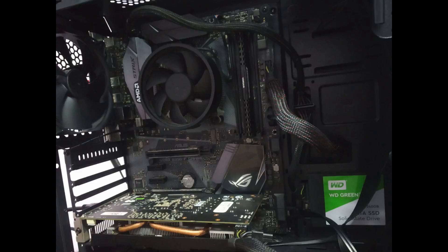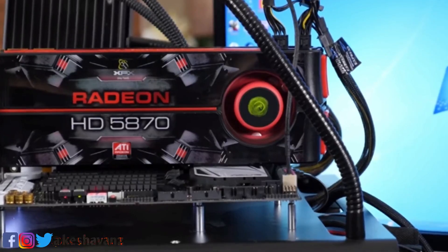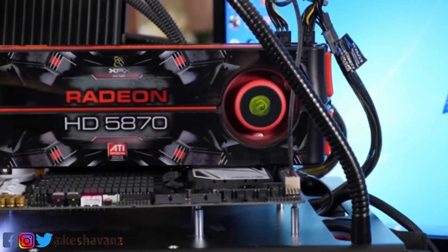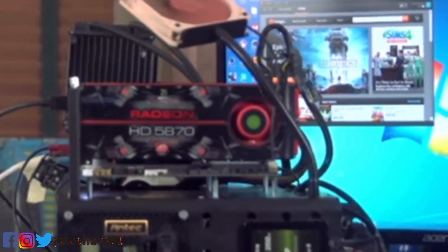Step number 5. Just buy an adjustable case fan which looks like this. It can be tilted to any side and placed on any side of the components. In particular, place it above the GPU. A big thumbs up for cooling.